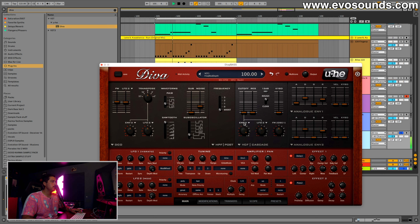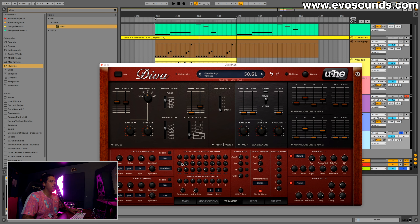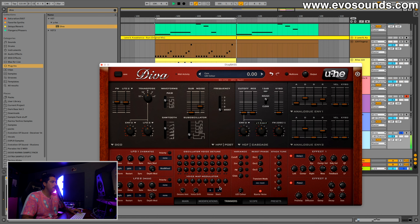If you want to get fancy, go into the trimmer and have the frequency change slightly on each oscillator — not too much, just gives a different vibe. If you want it always strong, activate oscillator reset. You can also add a voice map stack to have small changes each hit. That's it!